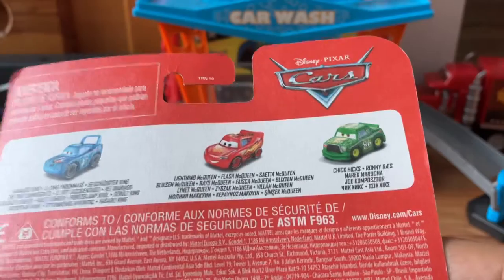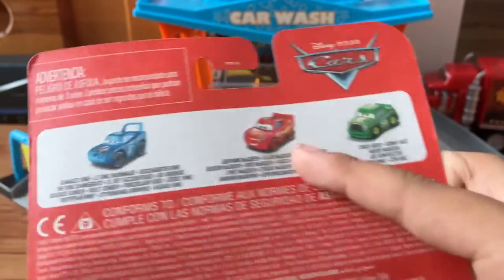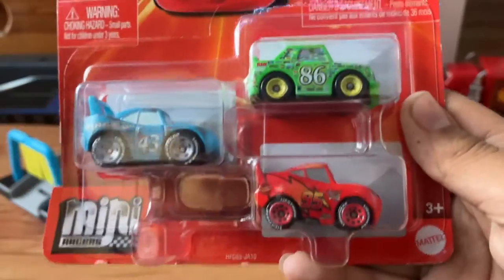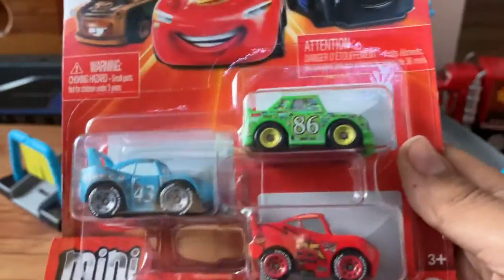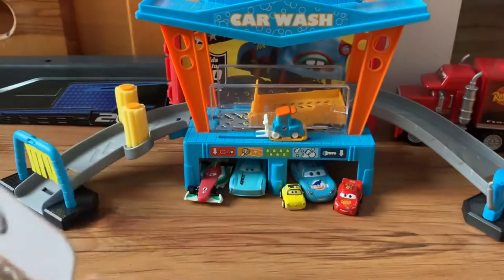It has Chick Hicks, Lightning McQueen, and Damaged King on it. Let's take a look at the characters, the die-casts in the packaging. All right, now let's open it up.